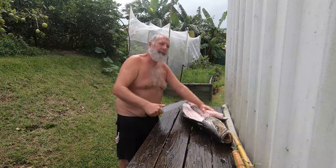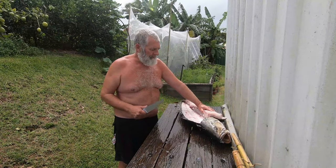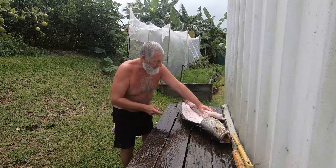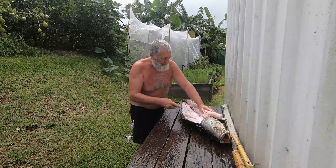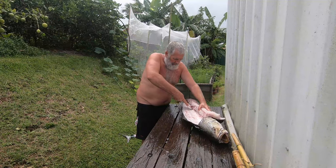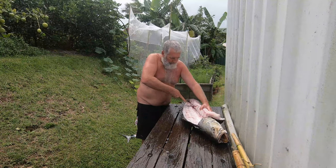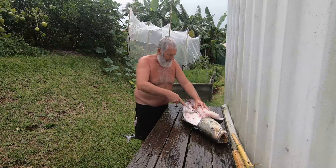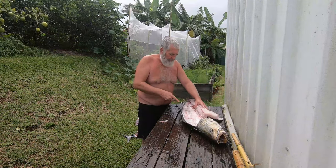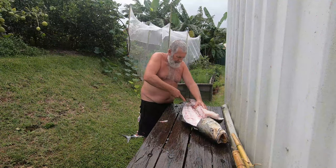Now, we haven't gutted this fish. It's a lot easier with these big fish if you leave them whole and don't break into the gut cavity when you're filleting — the ribs will help stop you from getting in there, as long as you go reasonably easy on it. I process my fish the same day and keep them on ice at all times, so you won't find a problem with them going off with the gut still in them.